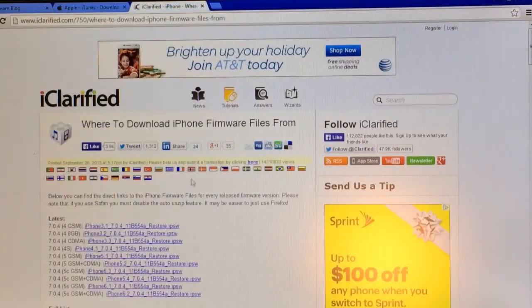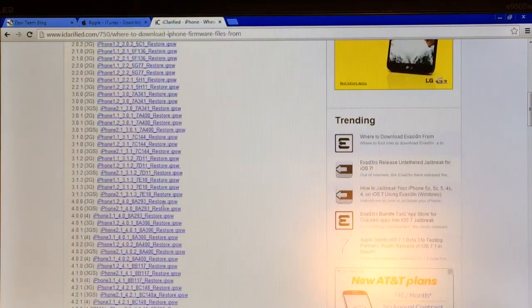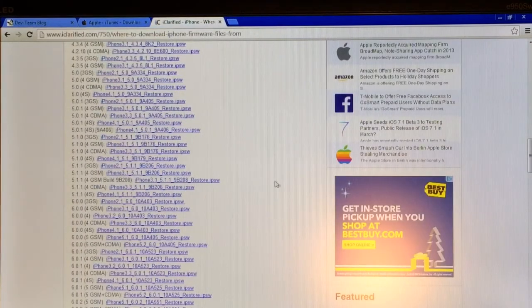The third link will take you to a website where you can download the iOS 6.0 IPSW. Make sure you do not download iOS 6.1.3 or 6.1.5 — scroll down and find iOS 6.0, which will be listed as 6.0.0 on that website. Because I am jailbreaking my iPhone 3GS in this video, I'm going to find 6.0.0 3GS. If you have an iPod Touch 4th generation or an iPhone 4, just find 6.0.0 for that device.